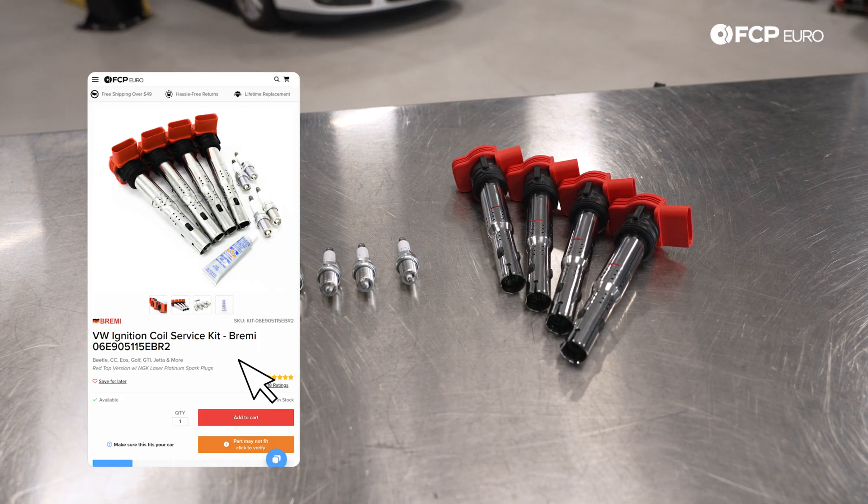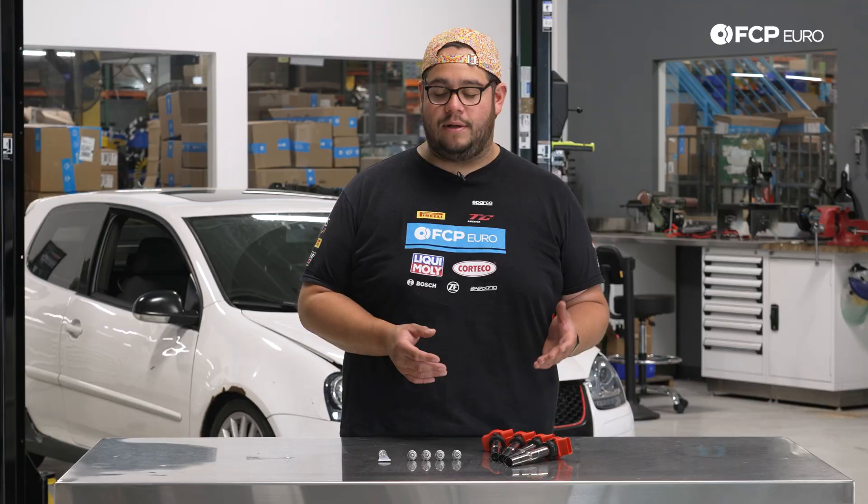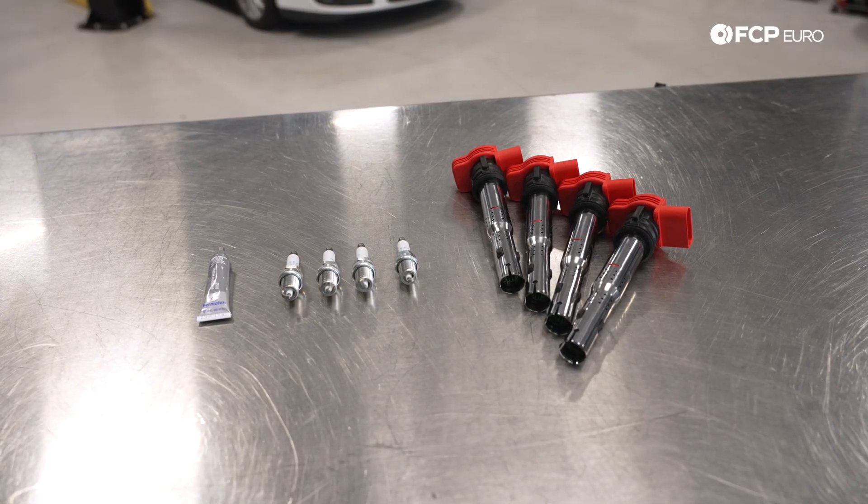In front of us, we have a Bremi NGK kit, which is available on FCPEuro.com. Typically, a good practice to follow is 100,000 miles for the ignition coils, and spark plugs should be replaced every 60,000 miles.